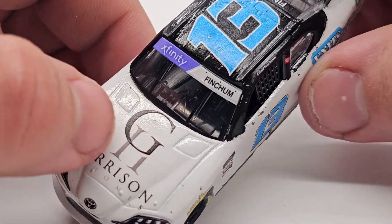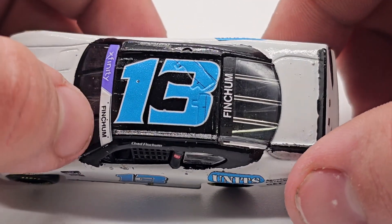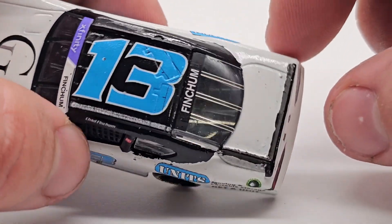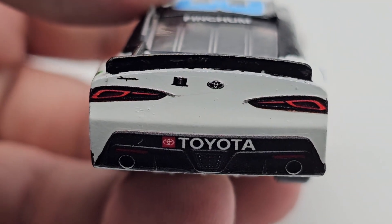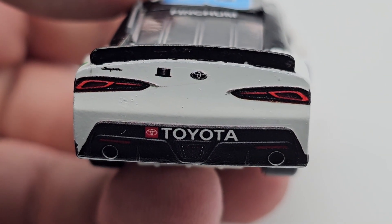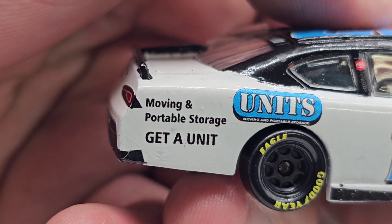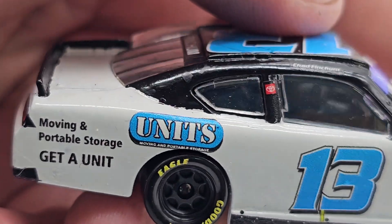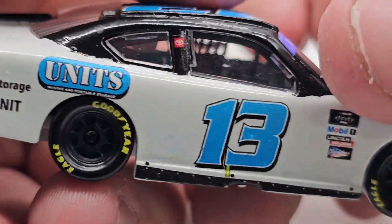Garrison Homes is on the hood, nice and clean. Xfinity Fincham on the front name banner. Got the 13 nice and big, Fincham on the back name banner. Nothing on the deck lid, which I thought was kind of weird — I figured something would be there but there is not. Got the Toyota Supra, the little camera, taillights, exhaust pipes, all that fun stuff. Moving on — Units Moving In Portable Storage right there as a side sponsor.